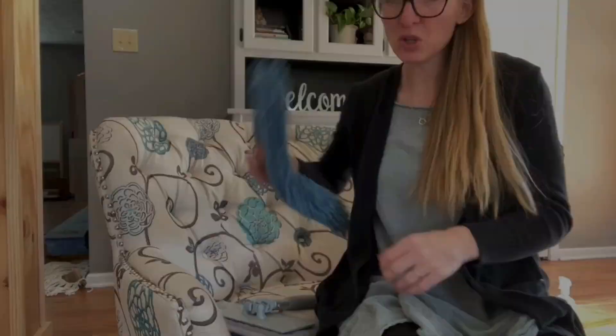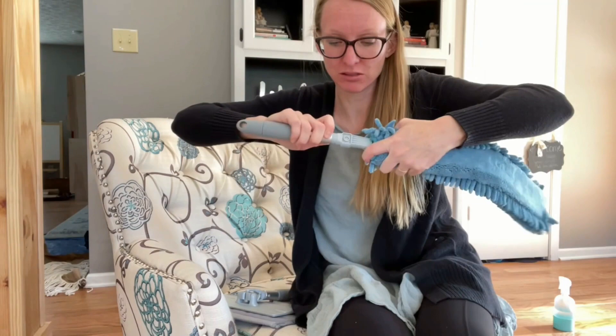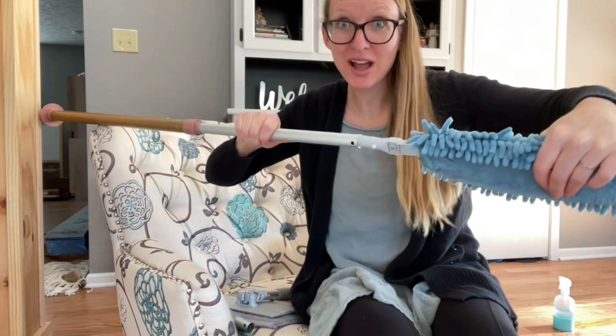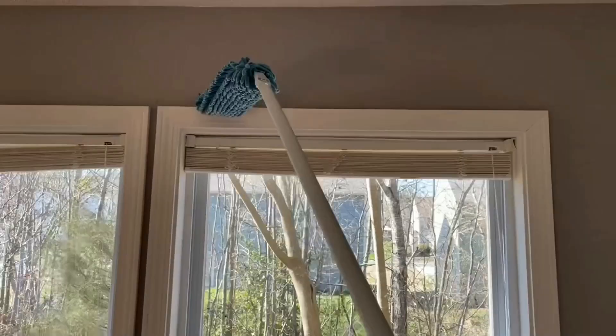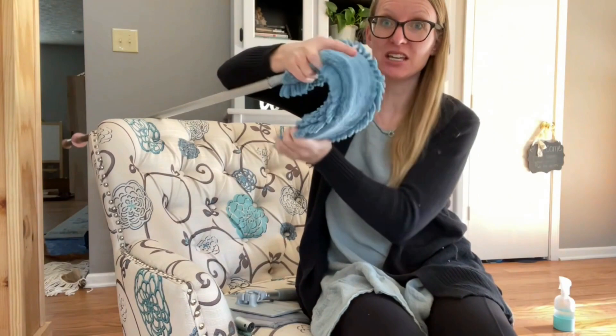Your Enviro wand can come apart and then attach to your mop handle. Attach it to the wand — isn't that so cool? This thing is the best cleaning tool ever. I can reach so far with this thing. It can bend, it can be straight, you could put it around something. The options are endless.